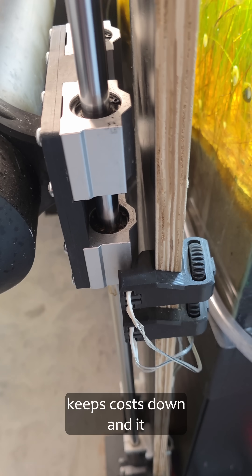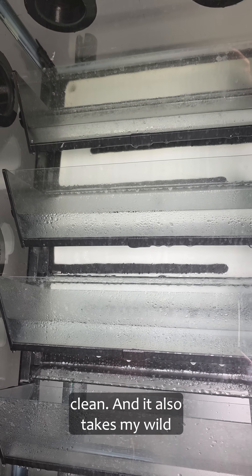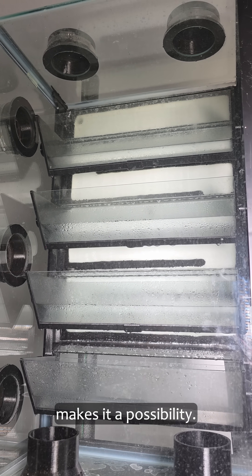Printing keeps costs down and it keeps the whole project looking clean. It also takes my wild ideas and just makes them a possibility.